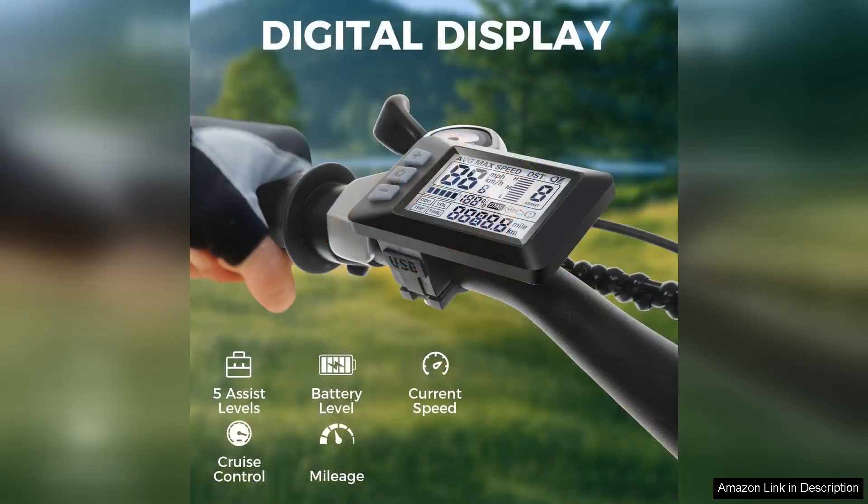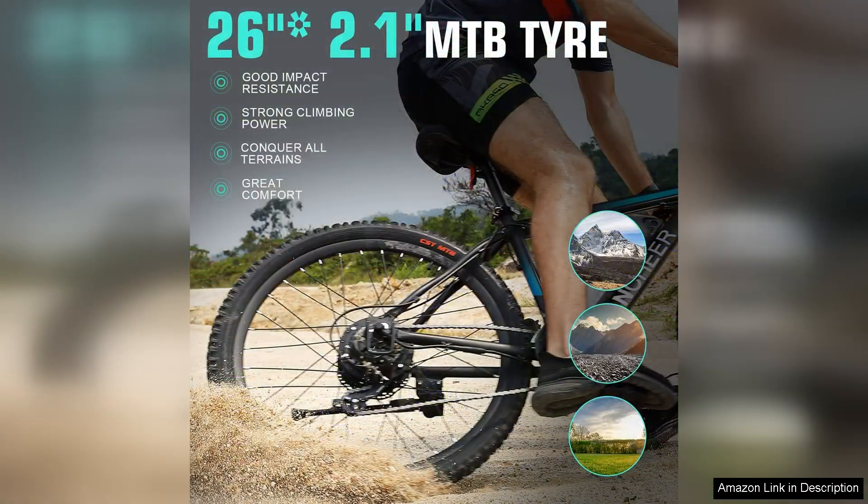The build quality of the Antio e-bike is noteworthy. The sturdy frame ensures durability, while the adjustable seat and handlebars accommodate a wide range of rider heights, promoting comfort during longer rides.